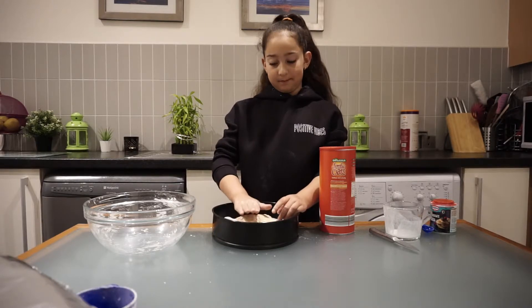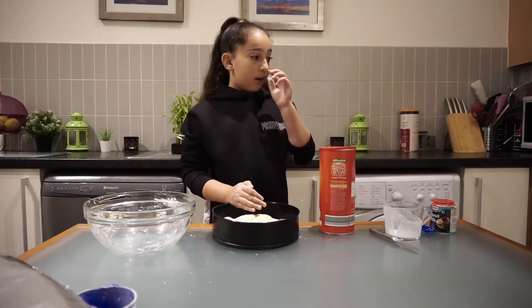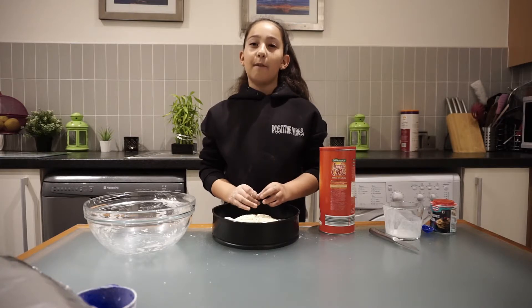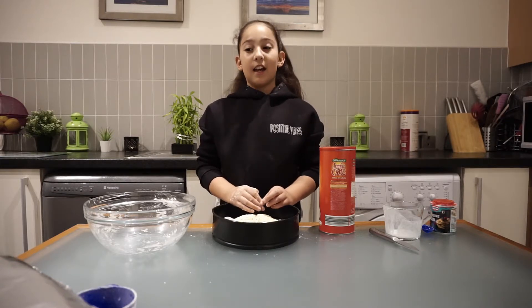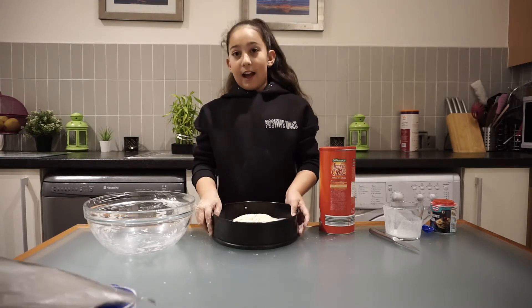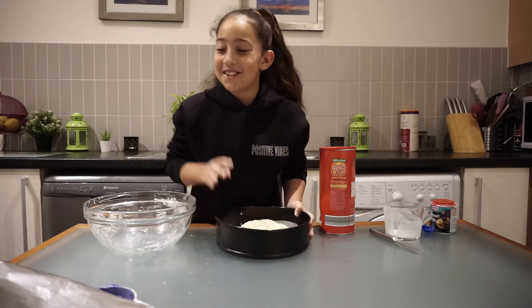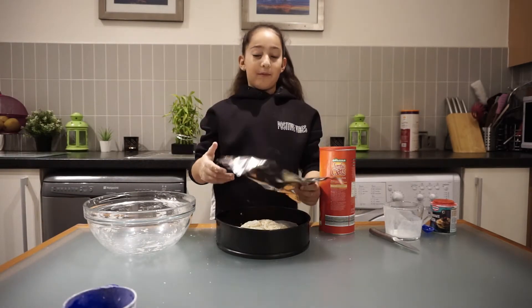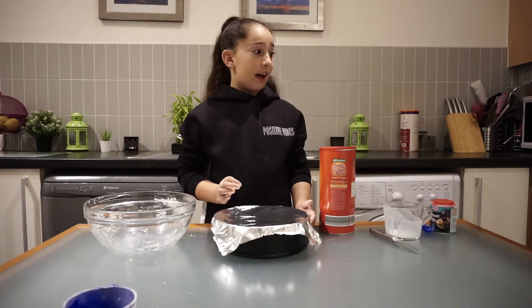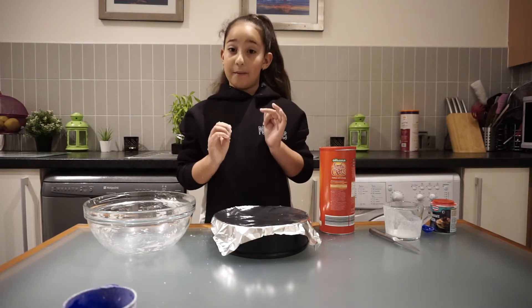So now we are going to tap it and put it in the oven for 30 minutes at 180 degrees Celsius. We are going to remove the foil after 30 minutes and then bake it again for 10 minutes.